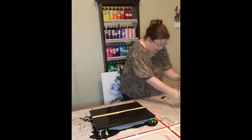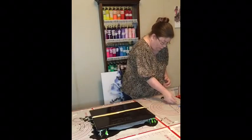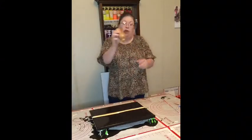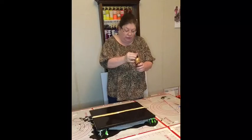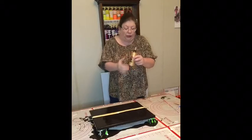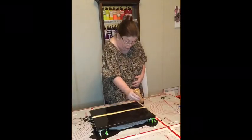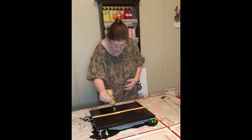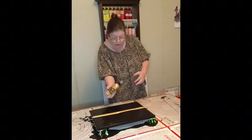My last color is going to be the 24 karat gold. I don't want to put too much because 24 karat gold does tend to overpower.